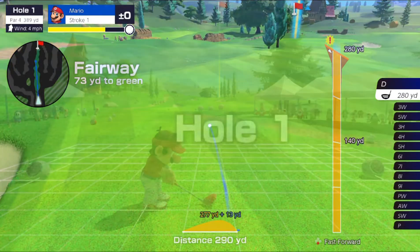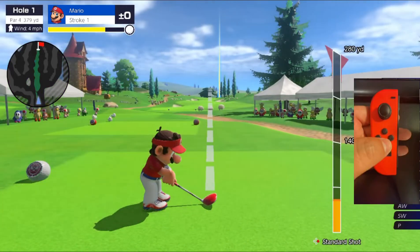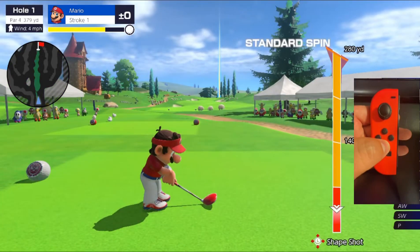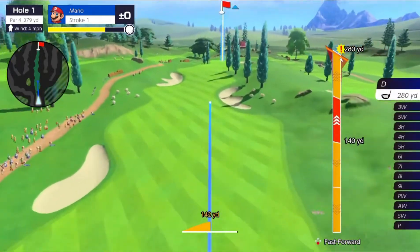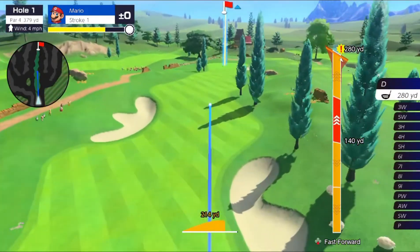That ball came to 290 yards. Now we'll repeat that shot this time, but we're going to hold down on the first two segments and then hold up on the last two. This will cause the ball's carry to increase and also it'll roll a bit further.